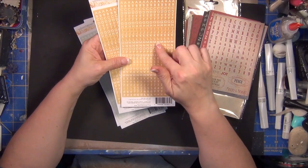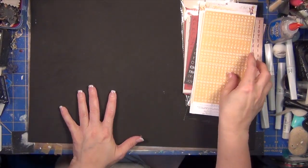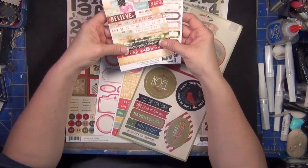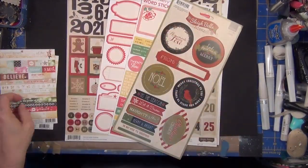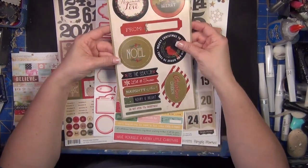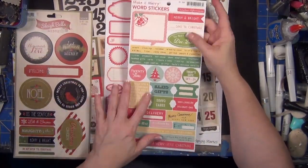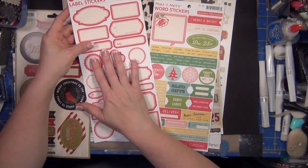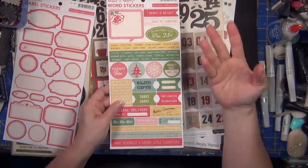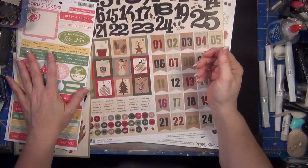I've also pulled two small sticker sets from Webster's Pages — one is a wood grain and one is a light teal. I've also pulled word stickers from Webster's Pages. I love those little ones. Then there are stickers from Sleigh Bells. I've also pulled a couple of label sheets from October Afternoon. I always want to have a set of label stickers, and October Afternoon's staple labels are great for that.